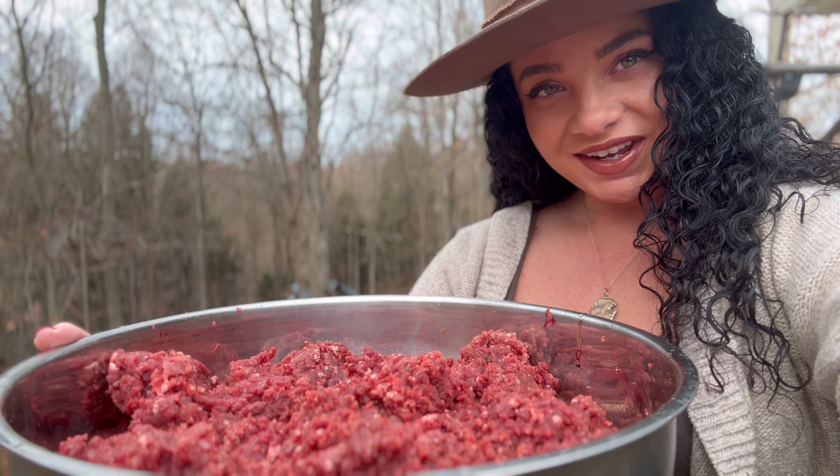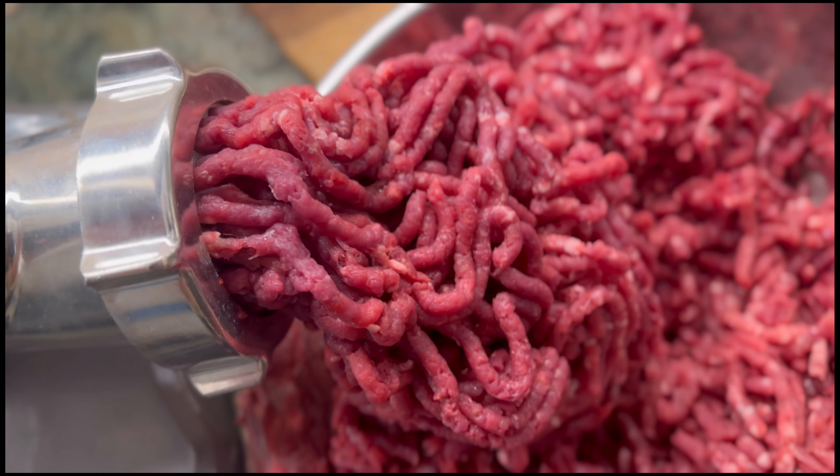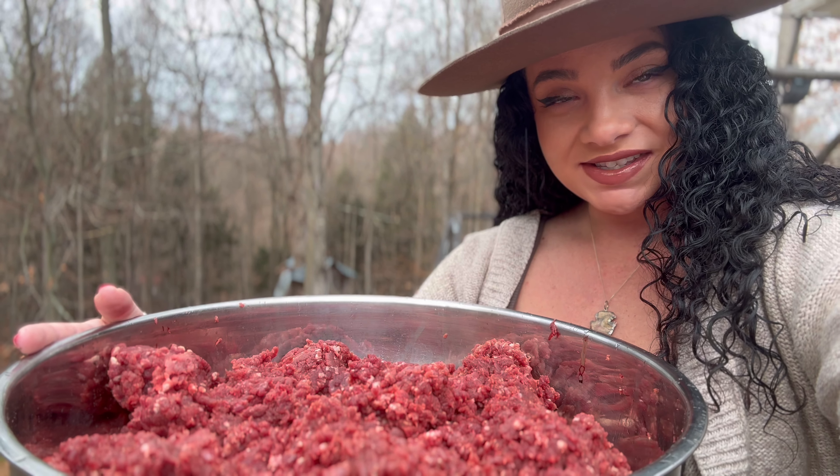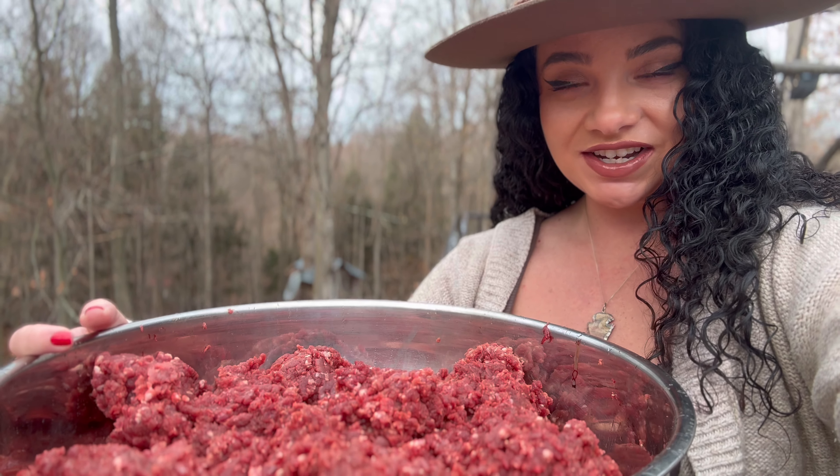Let's grind up some deer meat. I don't think there's anything more satisfying than knowing where your food comes from and knowing that your hands are the only ones that touched it.